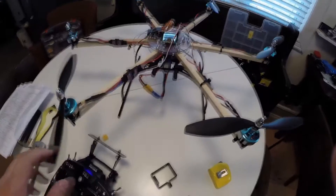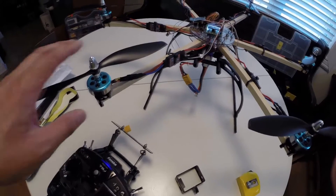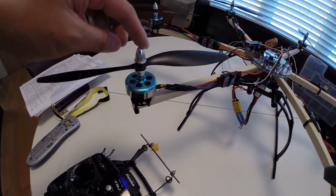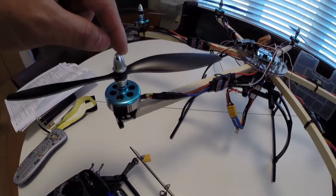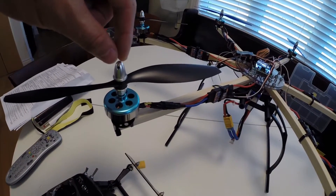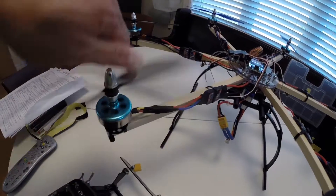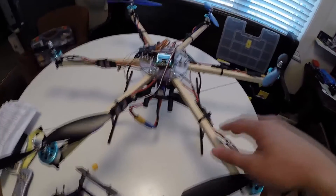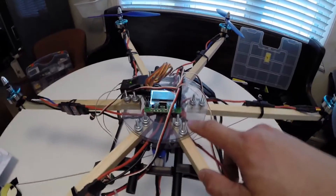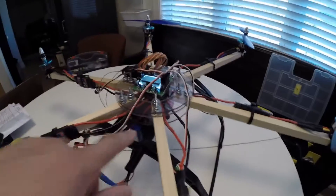Just a brief overview: DT 750 brushless outrunners, the shaft was swapped out for a four millimeter shaft. It normally comes with a threaded shaft — I took it out and put in a smooth shaft so I could put these prop collars on it, which is a lot nicer. 10 by 4.5 inch props, wooden booms, any-copter plates made out of Lexan, my preferred material for building bodies.